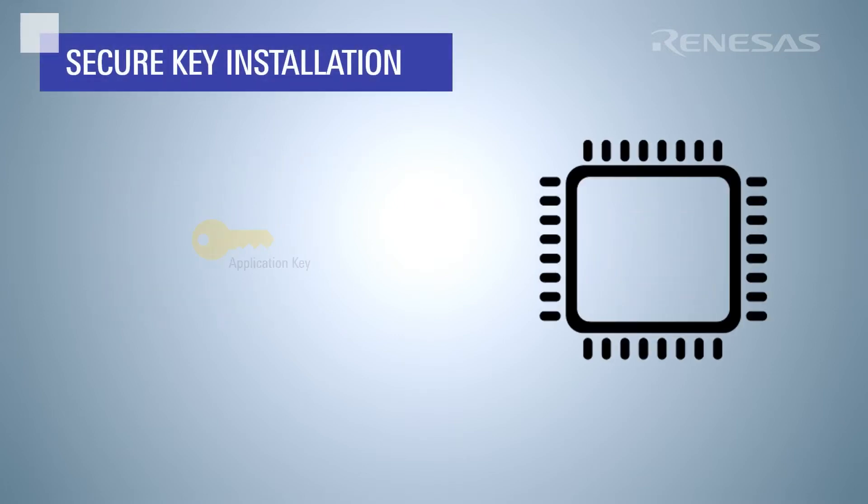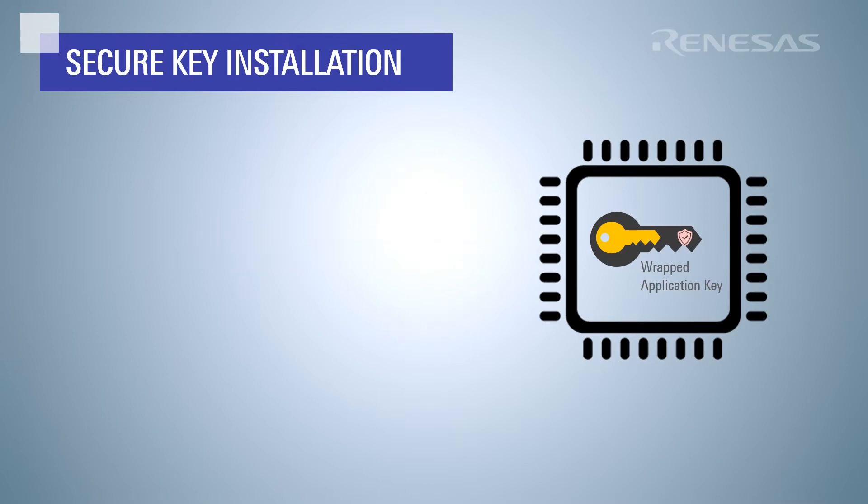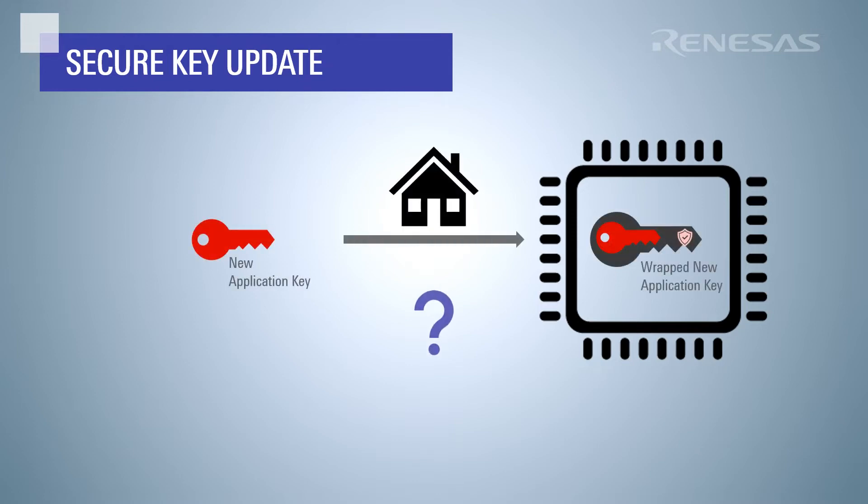In the Secure Key Installation video, we saw how keys can be securely installed on a Renesas MCU with no plain text key exposure. When initial provisioning is complete, this key installation method is either physically or logically removed. However, applications often require key updates when the product is in use. How do we get a new key onto the device, again with no plain text key exposure?